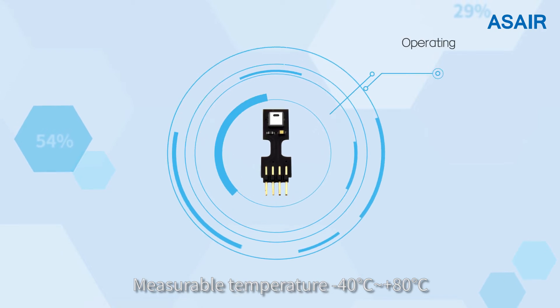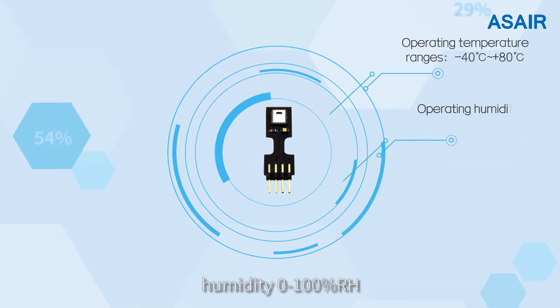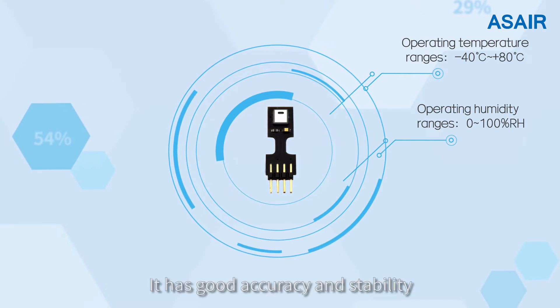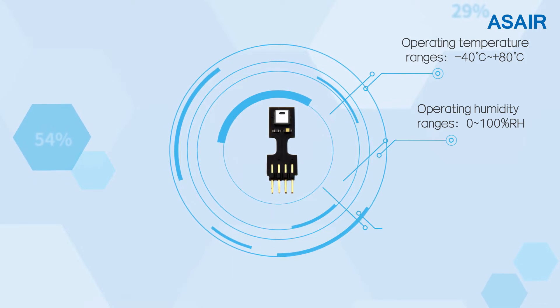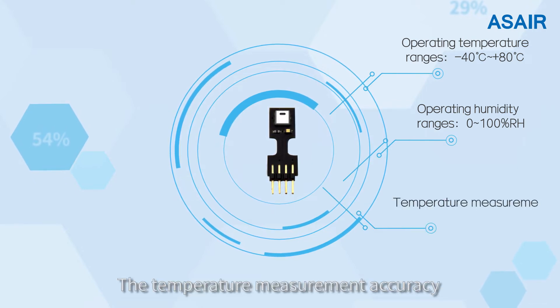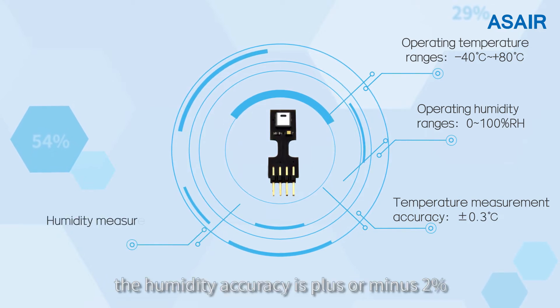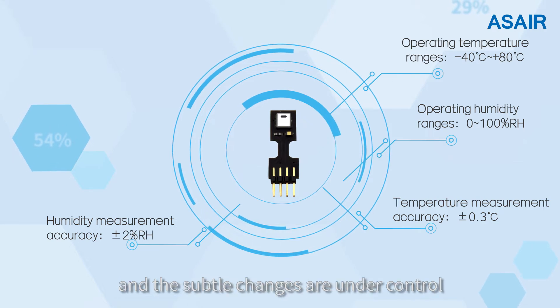Measurable temperature range is minus 40 degrees to 80 degrees, and humidity 0 to 100% relative humidity. It has good accuracy and stability across a wide range of temperature and humidity. The temperature measurement accuracy is plus or minus 0.3 degrees, and the humidity accuracy is plus or minus 2%, with subtle changes kept under control.